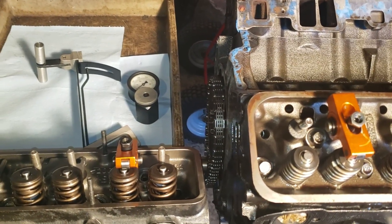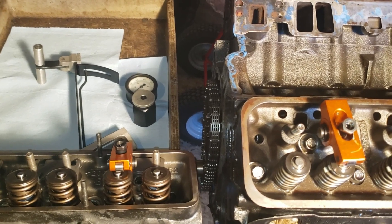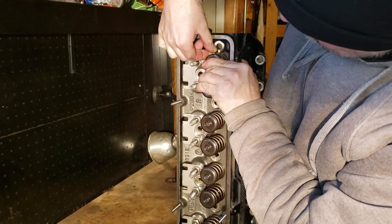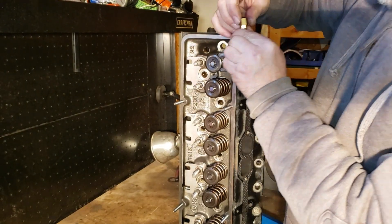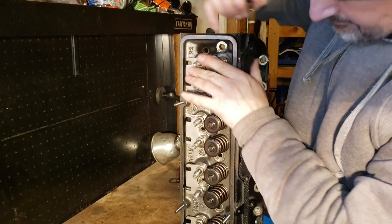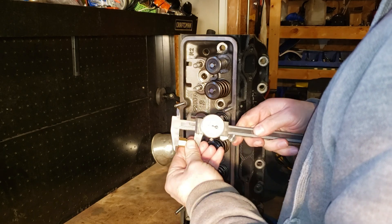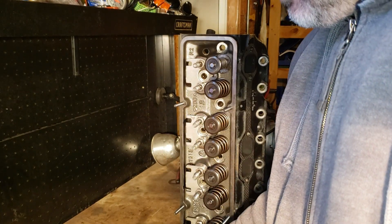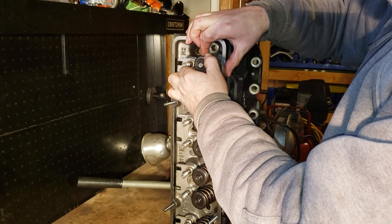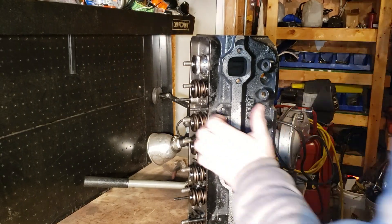Let's check out the valve spring pressures. I'm going to compare them to a set of LS6 valve springs. I have broken in four different flat tappet cams with the LS6 valve springs with no problems, running them up to 7,000 RPM. I have plenty of valve seal clearance at 300 thousandths. The valve spring installed height is 1.750 inches.